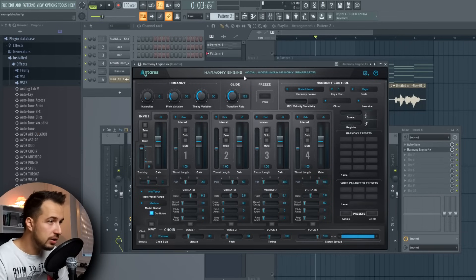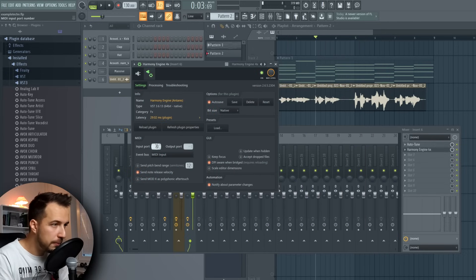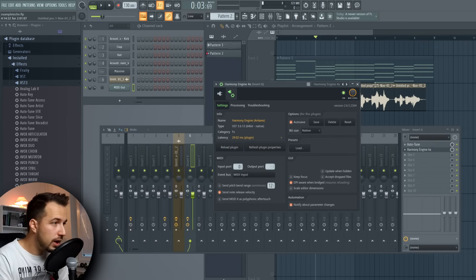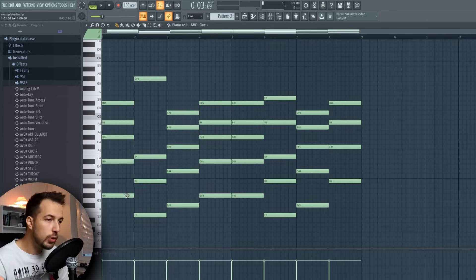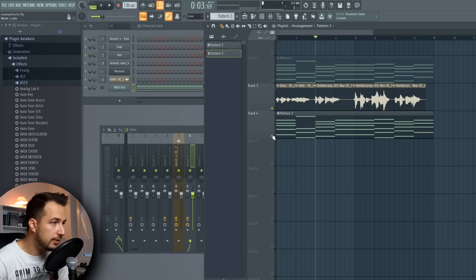Here is Harmony Engine, my favorite vocal plugin. We're gonna set it up to transform this vocal into something completely different. First, change the Harmony Control to MIDI Omni, which means we can control the plugin with MIDI notes. Then go to Settings, Wrapper Settings, and change the input port to zero. Finally, add a MIDI Out and make sure the port is set to zero as well — these two numbers have to match. Now we take the chords from our song, copy them onto the MIDI Out, and those notes will control the vocal, creating harmonies based on what's pressed in the piano roll.